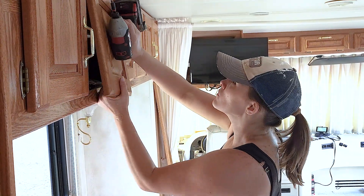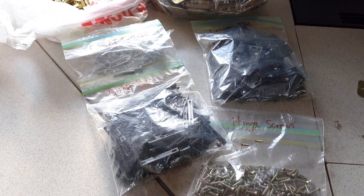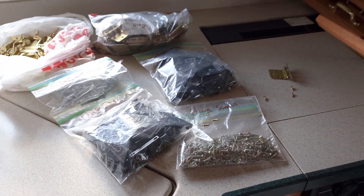We highly recommend putting all of the hardware into ziplock baggies and labeling them. Even if you think you're going to be replacing the hardware, hold on to it until the very end to make sure you don't throw out something you actually needed. As you're removing the cabinet doors, you also want to label them.